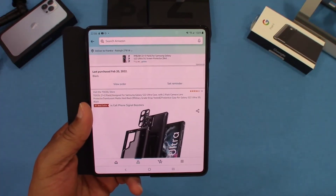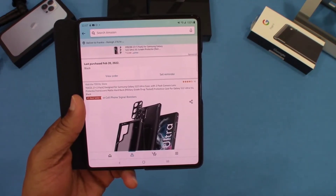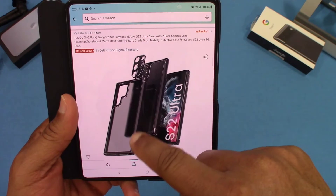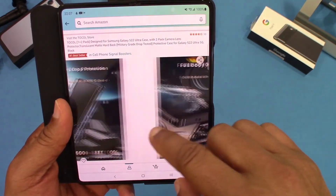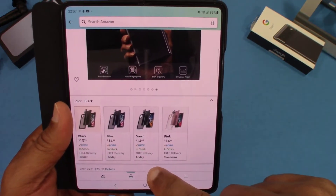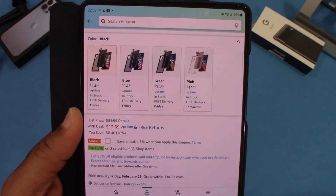You can get this case from Amazon — it's the TOCOL 1+2 Pack designed for the Galaxy S22 Ultra, with a 2-pack camera lens protector, translucent matte hard back, military-grade drop protection. It comes in blue, green, pink, and black. I got the black one for $13.59 on Prime, and you can get 5% savings if you click the coupon. I'll put the link in the description.